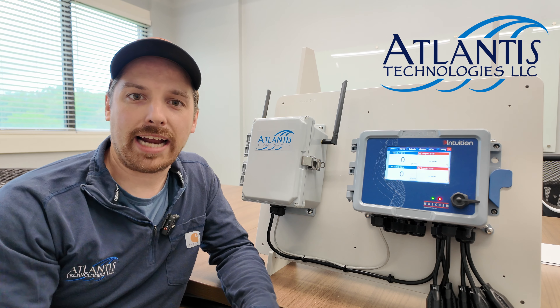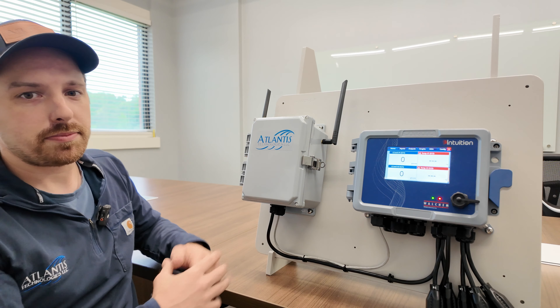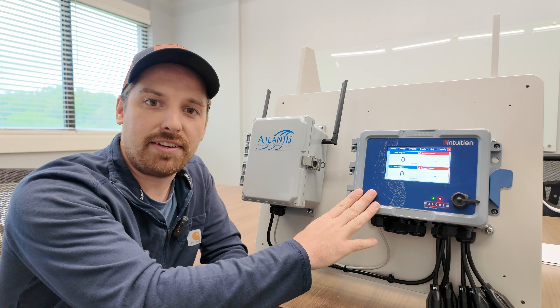Welcome to Atlantis Tech Tips. I'm Ben Baum, an applications engineer here with Atlantis Technologies, and today I'm here to talk about our cellular modem. Our cellular modem takes a Walcom Intuition 6 or Intuition 9 controller and gives it online access.